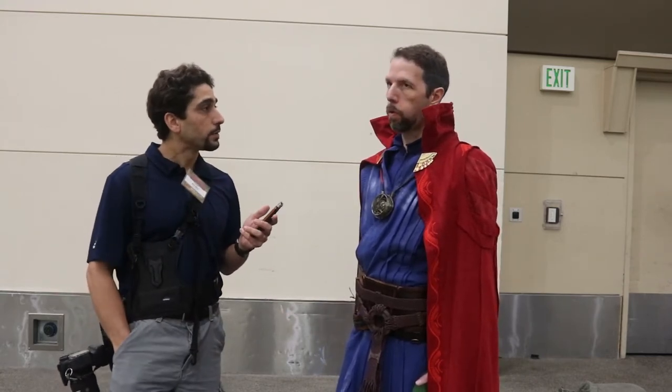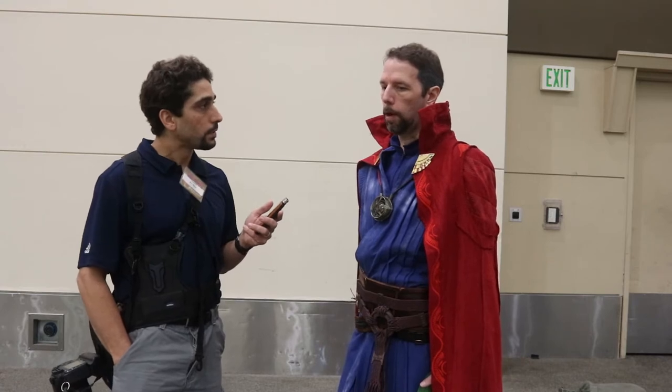And how long did it take you from start to finish for your costume? I've been working on this costume with my wife for months.